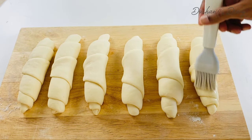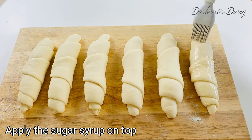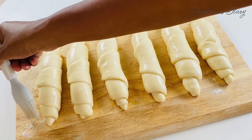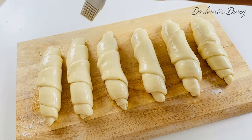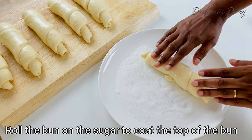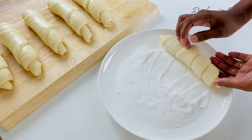Our first step is to change your sugar syrup. We are going to change the sugar syrup. For the ingredients, we pour the sugar syrup on the sugar syrup.